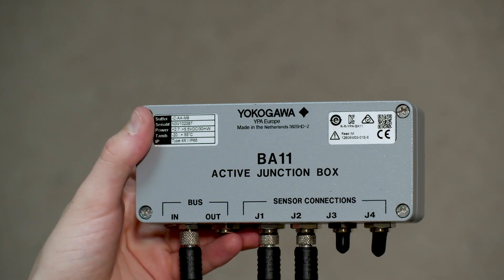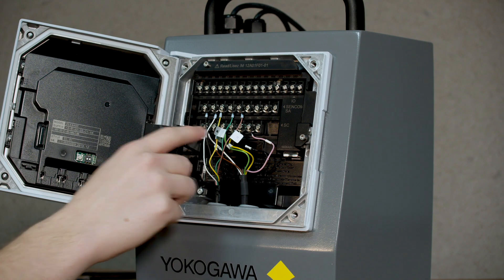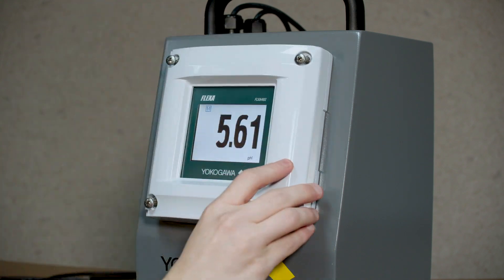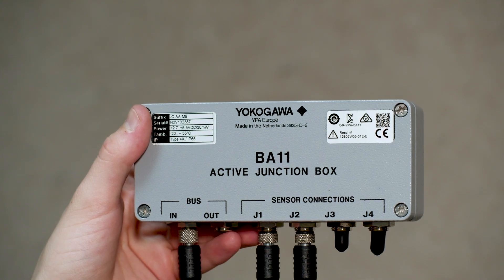First off, as you can see here, we have the bus in and this is going to be wired into the top module right here, as well as having J1 and J2 sensors connected, with J1 being sensor 1 and J2 being sensor 2.